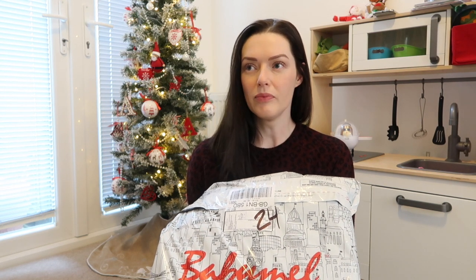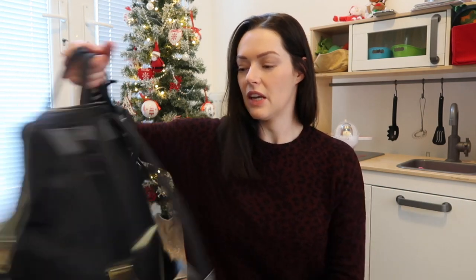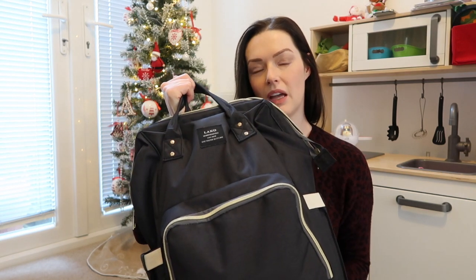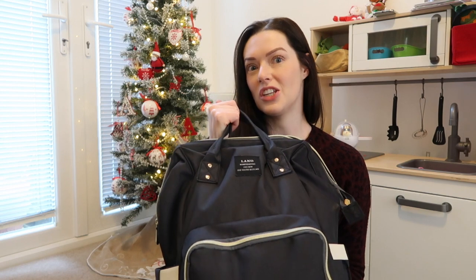I have two small children — a three-year-old and a one-year-old. Only one of them's in nappies; one is totally potty trained. But I'm still carrying around sippy cups, nappies, spare knickers just in case — all that type of malarkey. I'm currently using this bag which I got off Amazon. It says it's a Land bag; I would hesitate to say it might not be a genuine one.